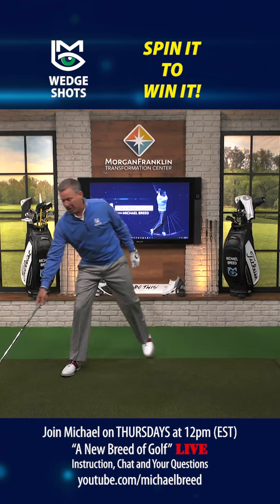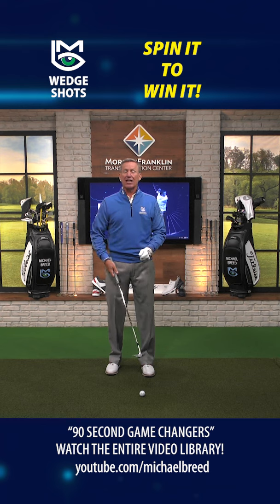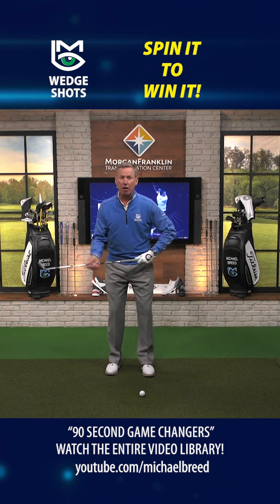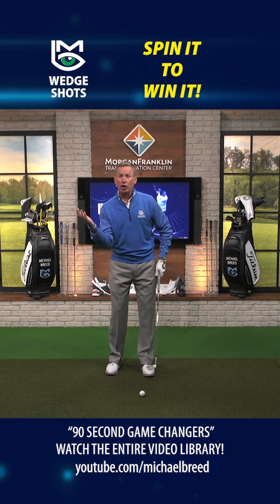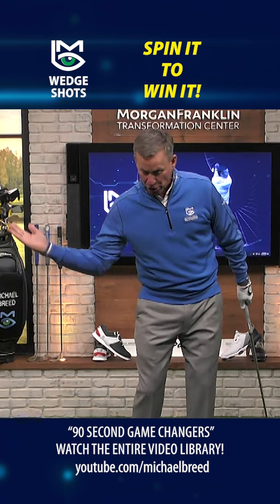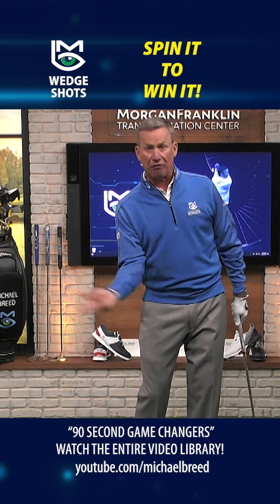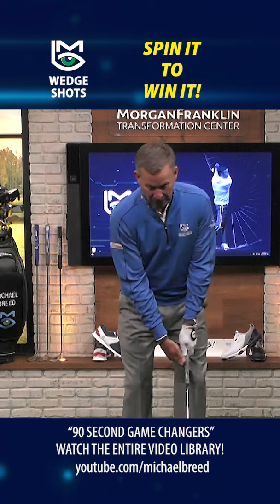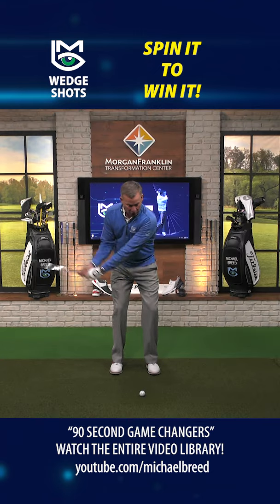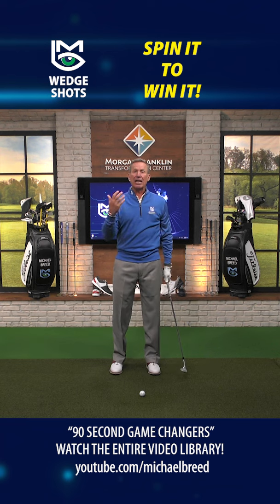So how do we hit this shot successfully? First, you're going to open up that club face. The next thing is to chuck the head of the club past the handle — and you're going to do it with your trail hand. The palm of your trail hand is going to be up, and you're just going to fling it this way, like you're throwing a frisbee, throwing loft into the shot and speed into the club head.